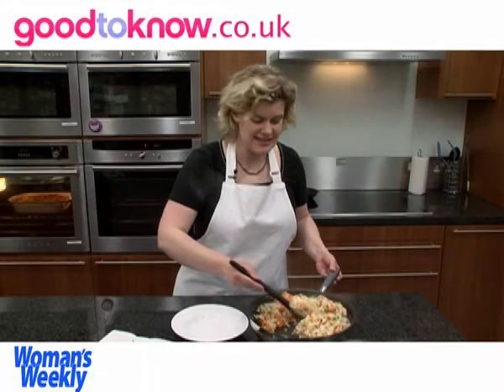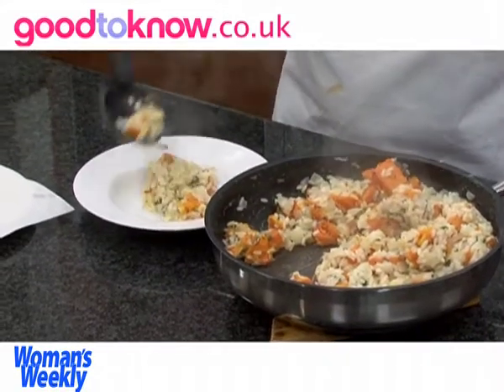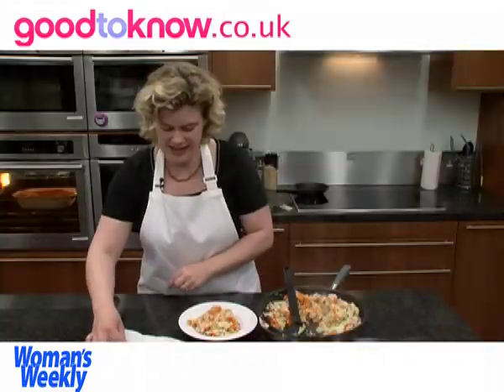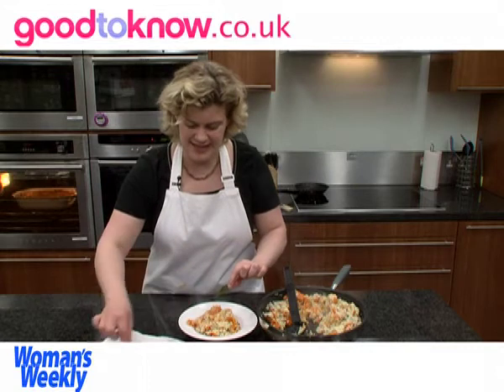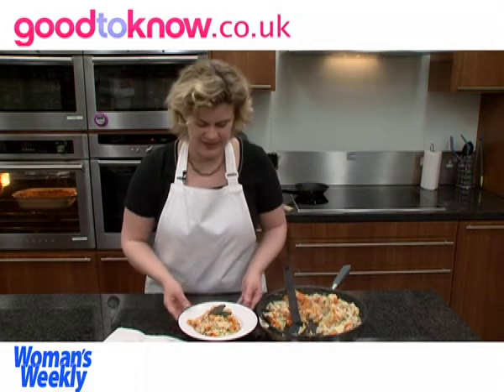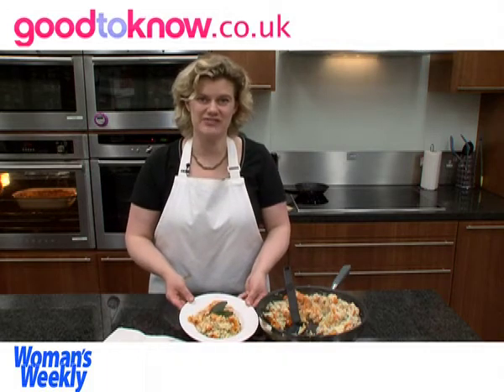The risotto is now ready to serve, so I can spoon it into a serving plate and garnish it with the crisp sage leaves. So that's my finished butternut squash risotto.